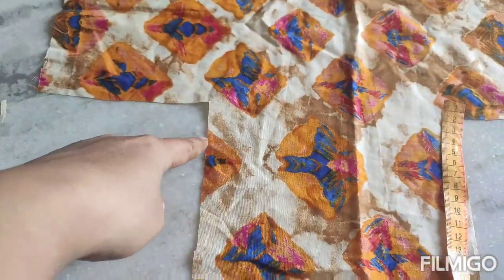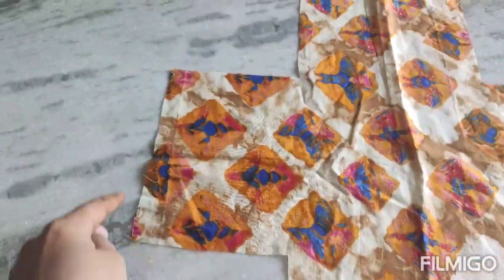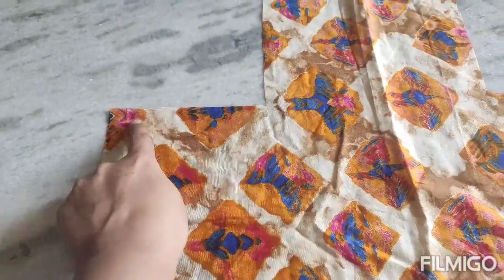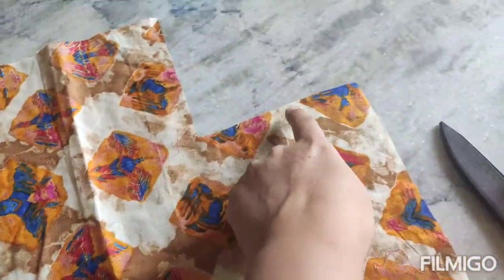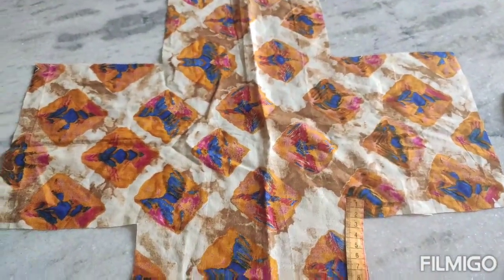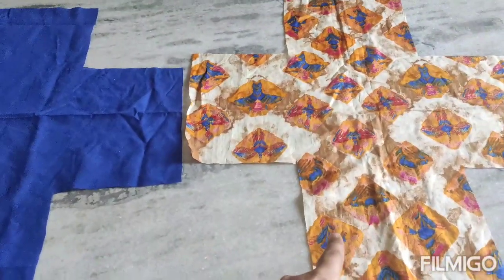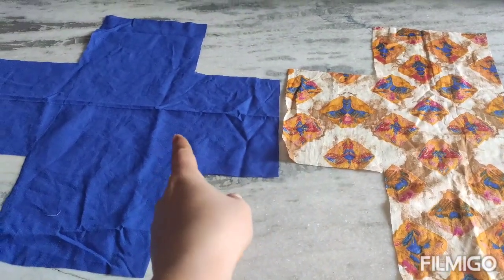This will be 21 cm, this will be 15 cm. This means 20 cm, and the other piece we cut out as a contrast so you can cut it in one piece and make it plain.